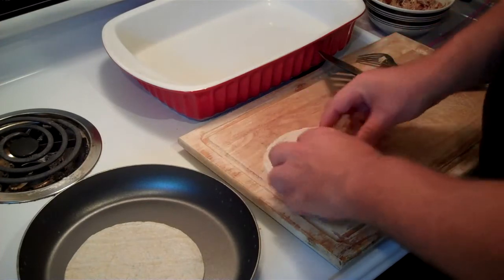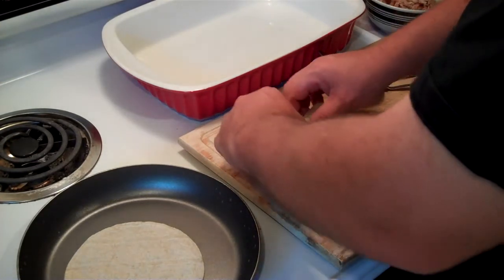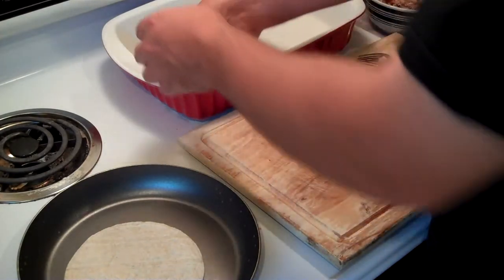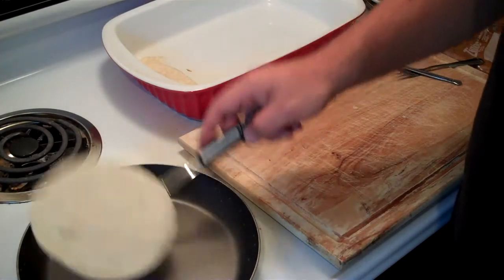The chicken ones are the hardest, but the biggest thing is just don't try to get too much meat in them. Just roll them lightly, easy, because you don't want to tear that shell. Then you stick them right there and we're going to line them up.